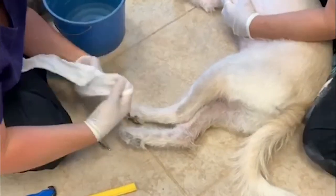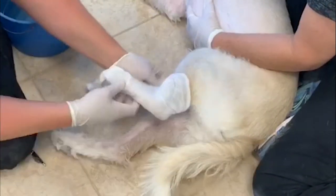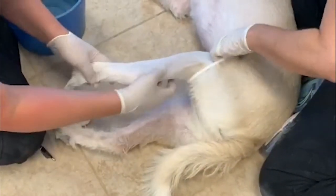First thing you want to do is put your nylon on. It protects the hair and the skin. Then have your assistant help you hold the nylon.